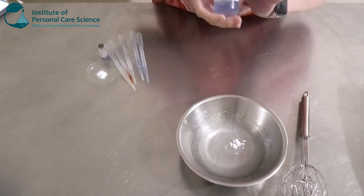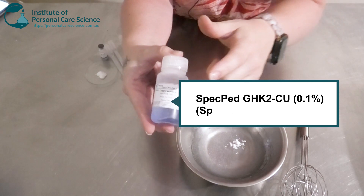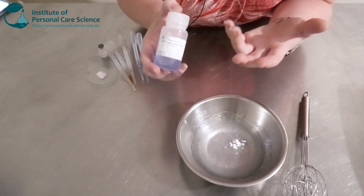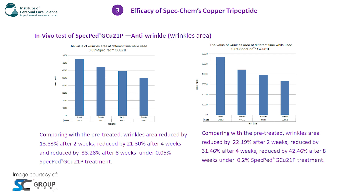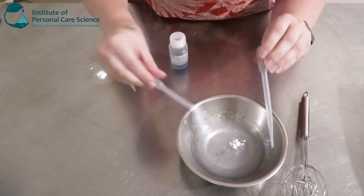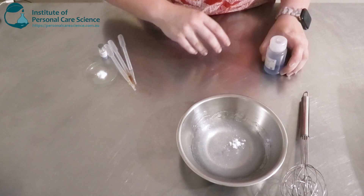My first peptide is the Speck Ped GHK2CU by Speck Chem. This is a copper peptide, hence the beautiful blue color. I'm using the solution today, but you can of course get it in the more concentrated powder version. This peptide is really good for repairing damaged skin, helping with wrinkles and smoothing the skin, promoting collagen, and it's got anti-inflammatory benefits as well. The solution doesn't give much blue color in the serum, but the powder does — if you want a really vibrant electric blue, go for the powder.